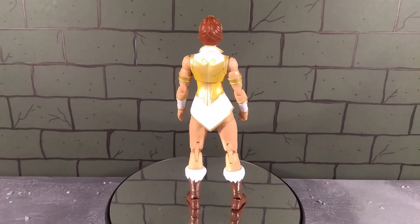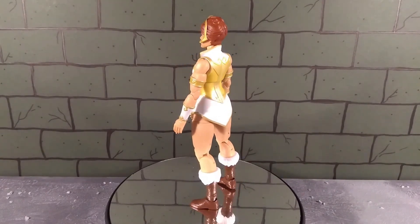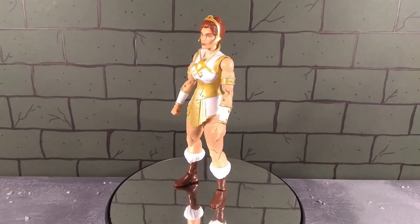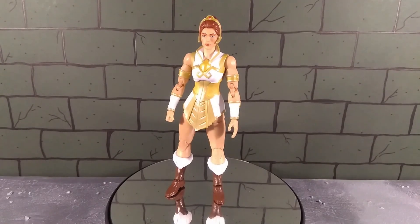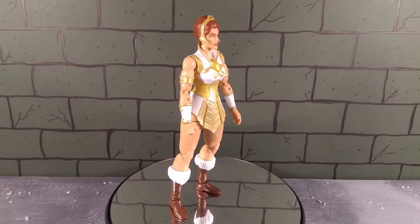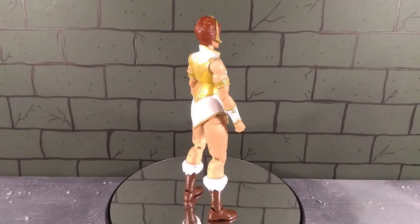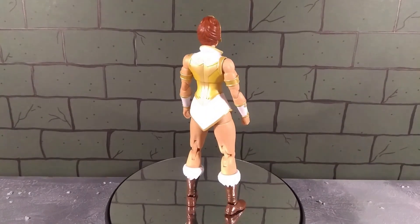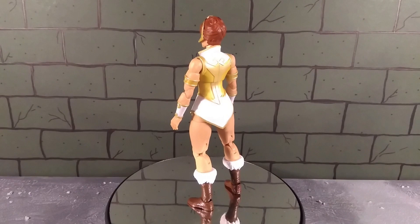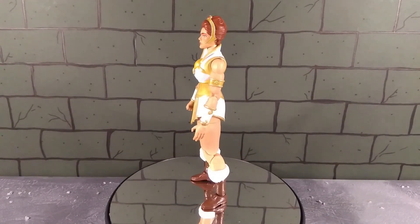It's Mattel's Marvel Legends contender for Masters of the Universe. I've had a rocky start with these figures - the actual Revelation figures I originally got I did like, but the ones I've had since I think have been really good. Teela here is no exception. This is Teela from the Masters of the Universe Revelation Netflix show, and say what you will about that show - some people liked it, some didn't.